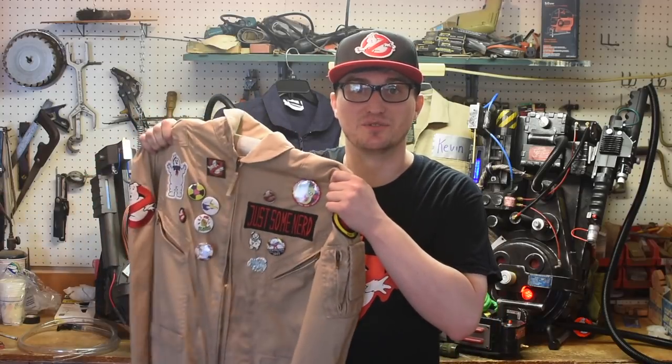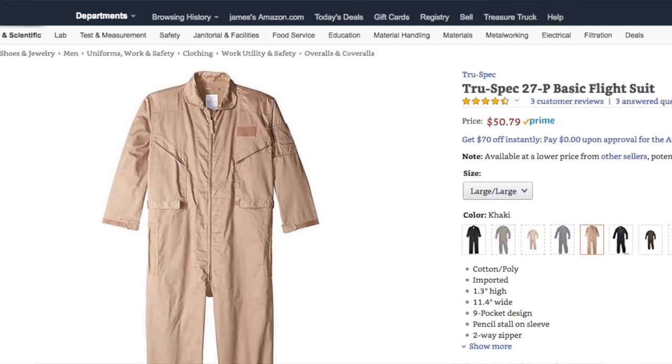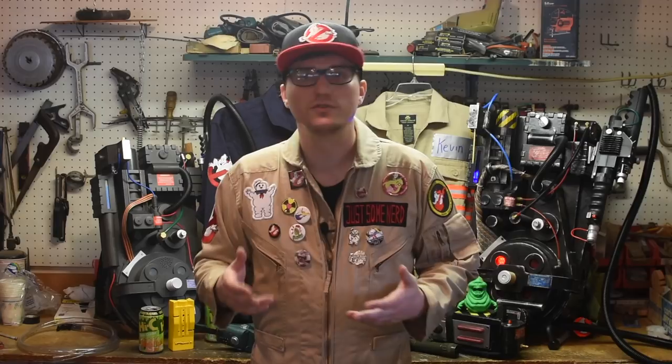Let's get started with the flight suit. There are a few different options available, but what I'm wearing here is a TrueSpec suit. While it lacks a couple of the pockets that the screen-used suits wore, it has the most recognizable elements. Most importantly, it's readily available on Amazon for about $45. It comes in a variety of sizes and colors, and for the most accurate Ghostbusters look you're going to want khaki — but don't be afraid to be a colorful Ghostbuster and go with something different.